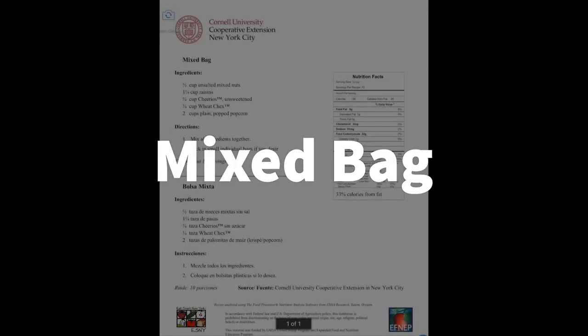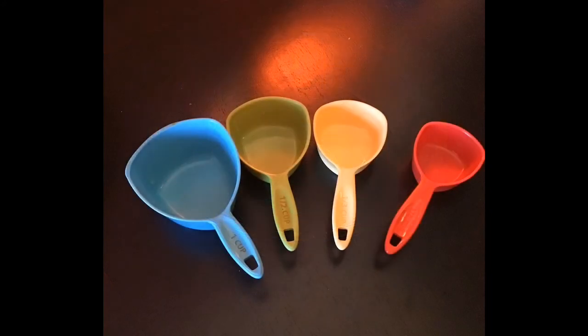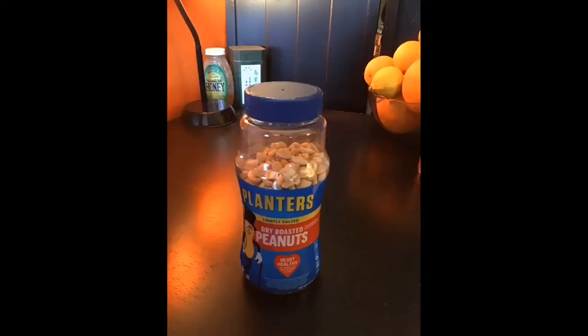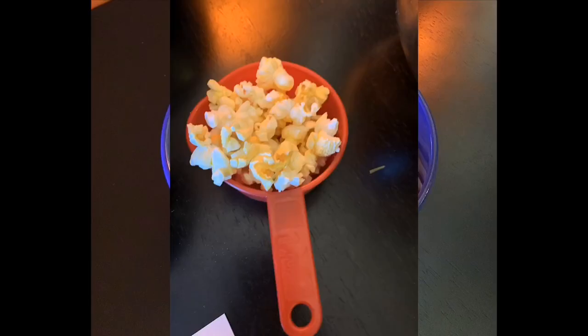Today we're gonna make a recipe called mix bag. You're gonna need a bowl, measuring cups, no salt peanuts, raisins, plain Cheerios, and plain popcorn.